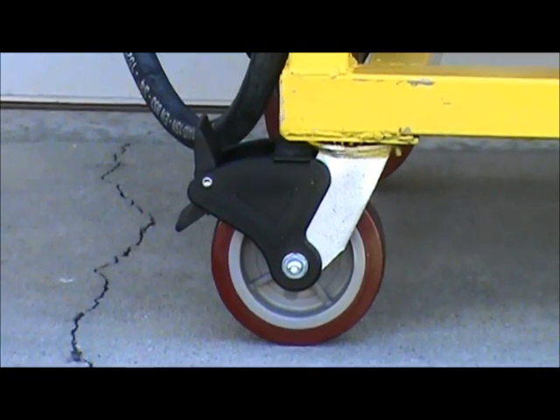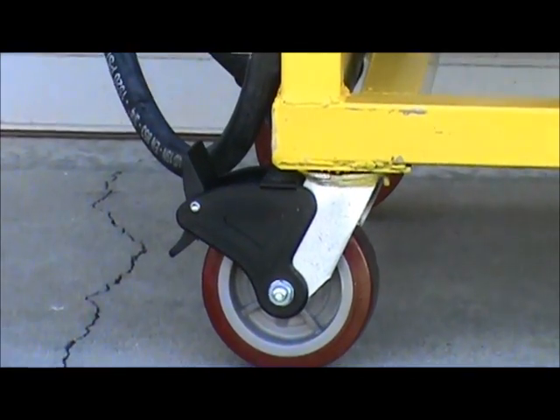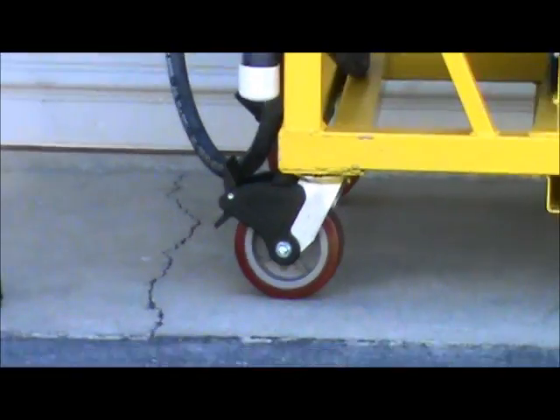The true lock brake, when engaged, does not allow the wheel to go forward or backwards.